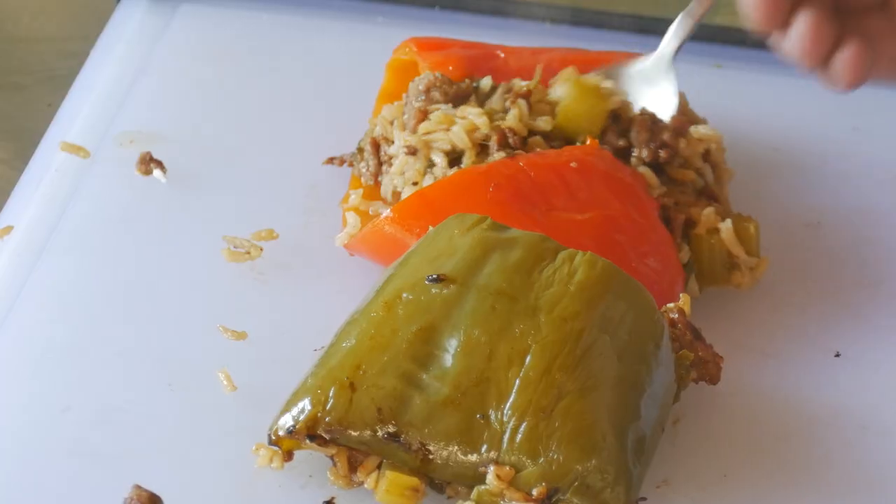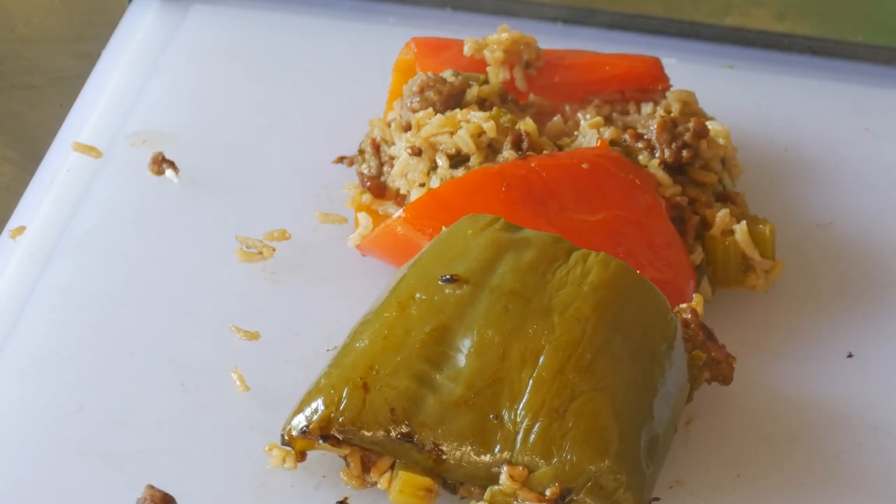On this episode of Backyard Texas Style Barbecue and More, we're going to focus a little bit on the more part. We're going to do a Dutch oven cook — dirty peppers — a dirty rice stuffed bell pepper. We're going to cook it all in the Dutch oven. Stick around.